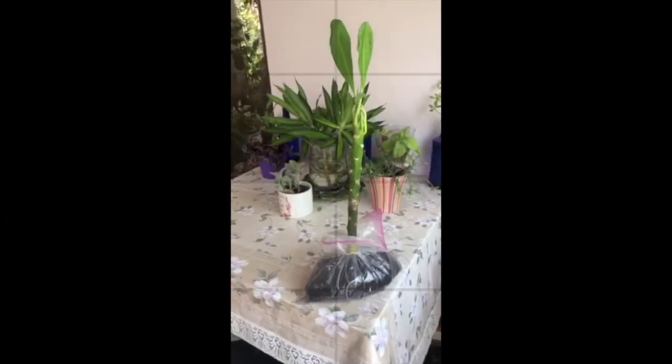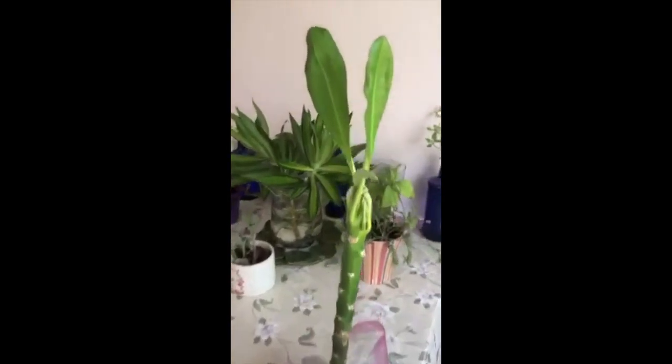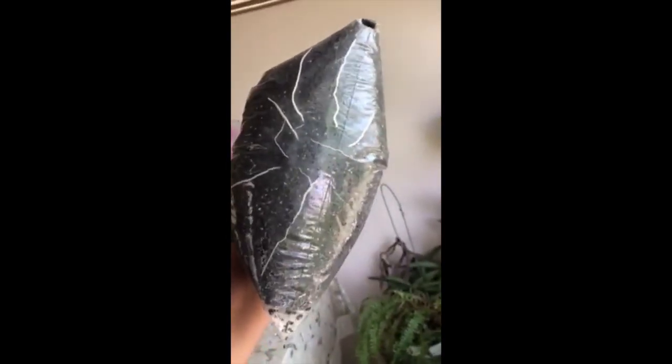I just want to show you one cutting which has been successful. You can see new leaves have grown on it, and I'm going to show you the roots — it's still in the bag. You can see long noodles, and those are the roots. I'm going to pot it today evening into a nice big pot.